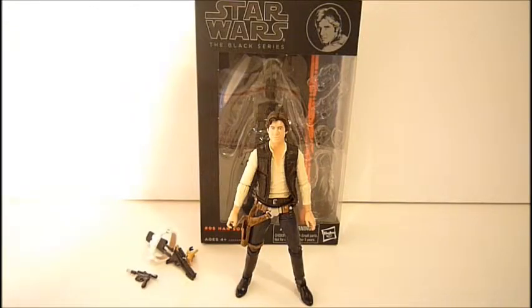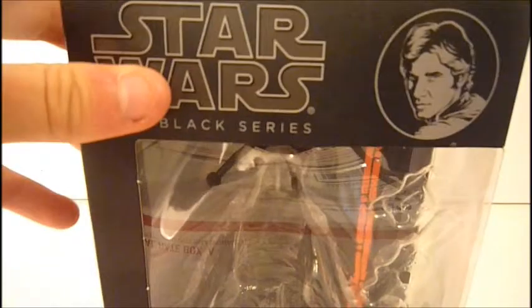Hi everyone, welcome back to another video. Today's video is a review on the Star Wars Black Series 6-inch Han Solo. Before anything, we'll take a look at the packaging.